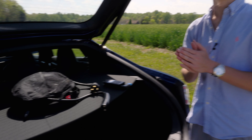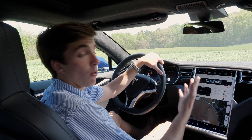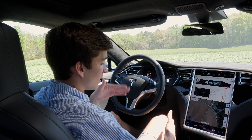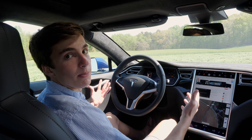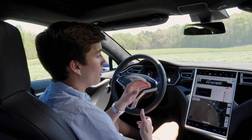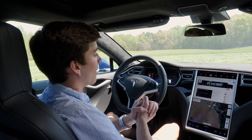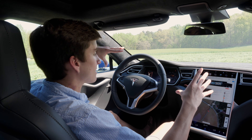Now inside the car — the first thing to mention is that there's no on button. You get in with the key, hit the brake, and the car is just on and you can start moving. When you get out and walk about 20 feet away, the car will turn off, lock up, and essentially be off.